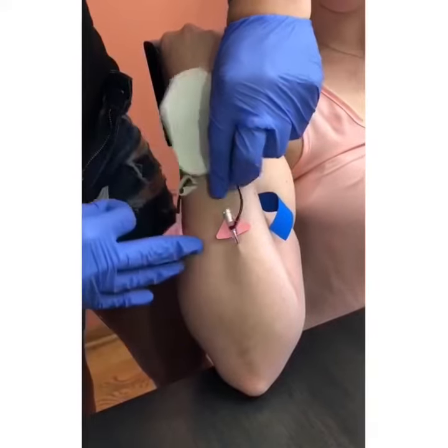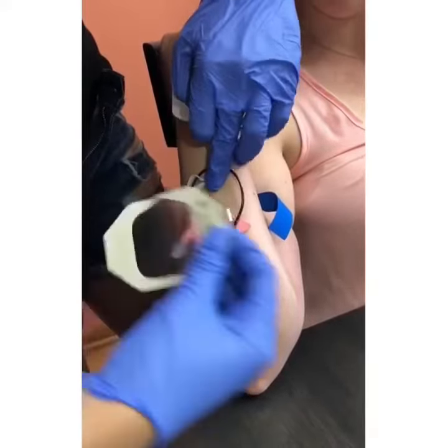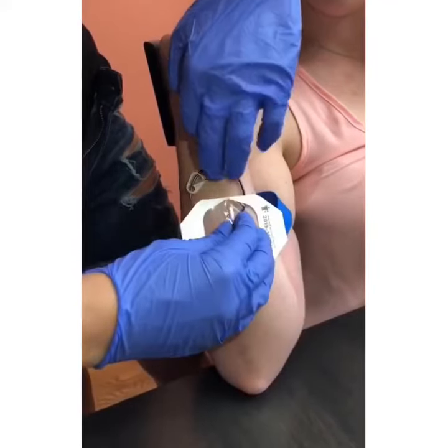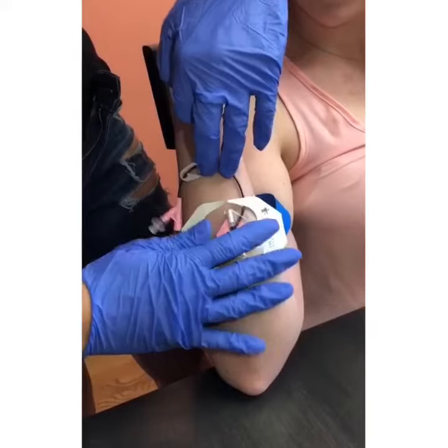I decided to slow down this video and give very specific instructions on how to do this type of insertion because I get a lot of questions about IVs in the forearms.